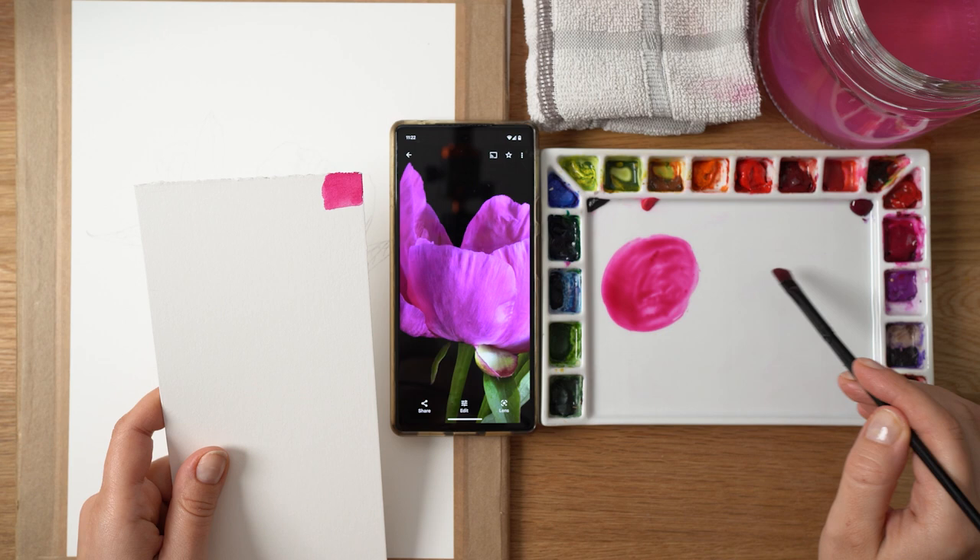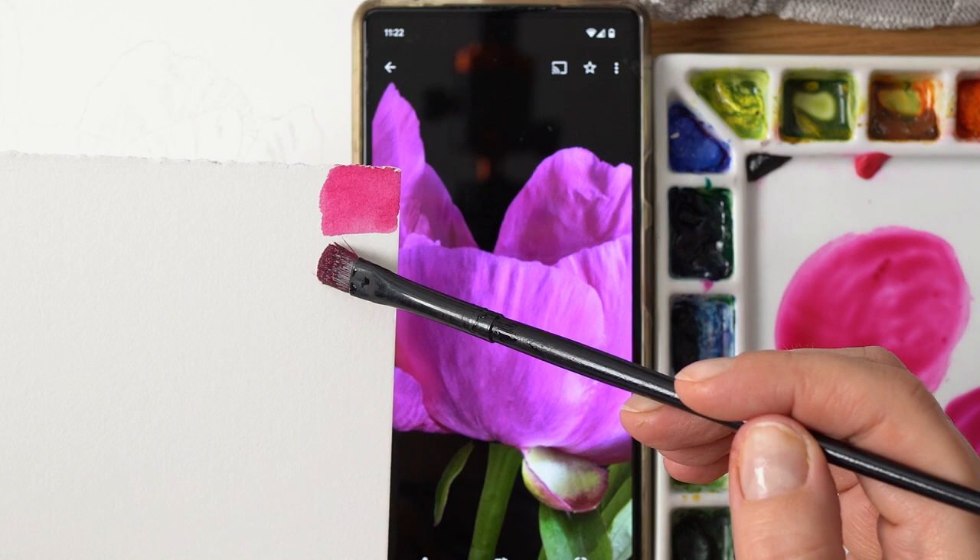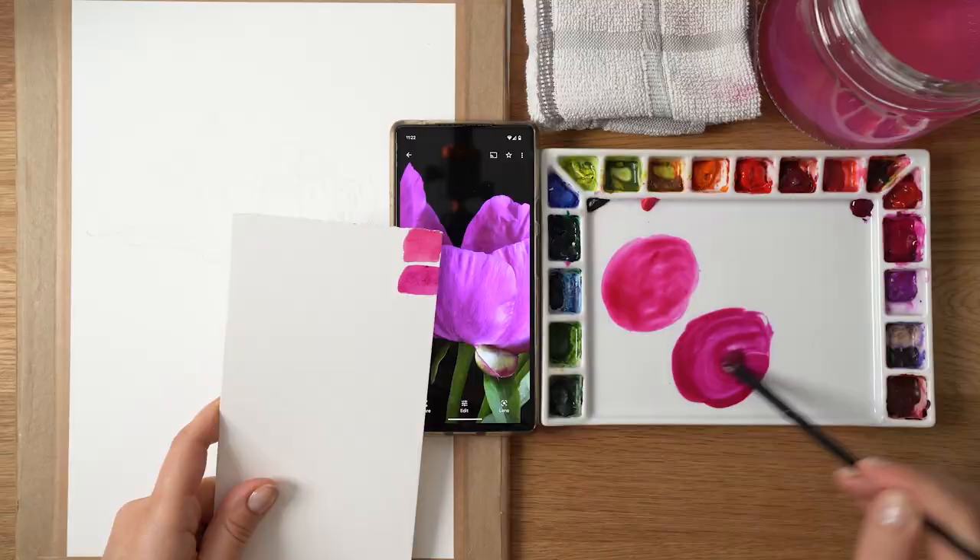I'm going to be using wet-on-wet technique, and I thought I'd use this opportunity to talk a little bit more about wet-on-wet technique — what it is, how to use it, and when and why you'd usually choose this technique. So if you're interested, let's dive in. You can see me now mixing the colors for this peony flower.